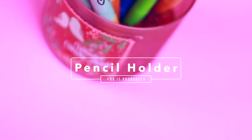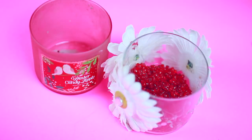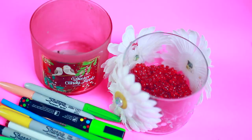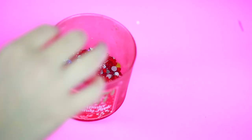For the very last DIY we will be making a pencil holder. All you are going to need is an old candle jar, some beads, and some markers or pencils. Start off by taking your candle jar and put all the beads inside. Then you're pretty much done — you can stick your pencils in there and they're going to stay up, and it's going to look so organized and cute.